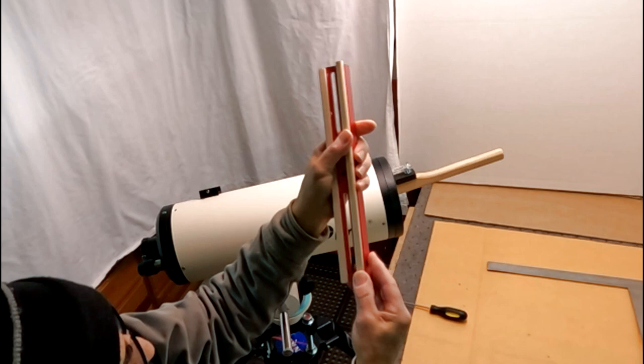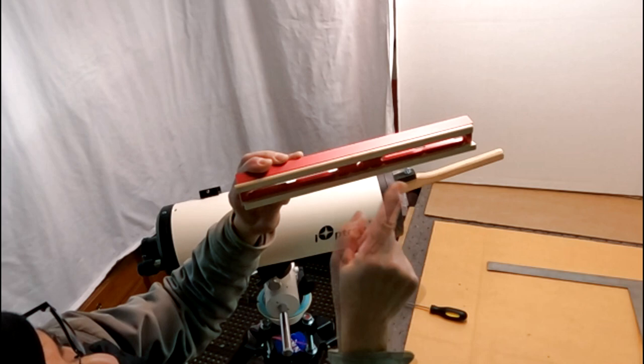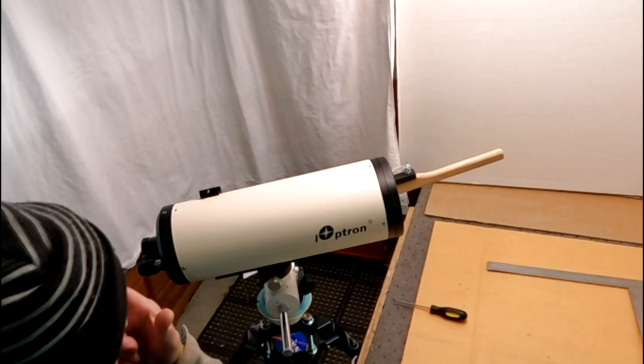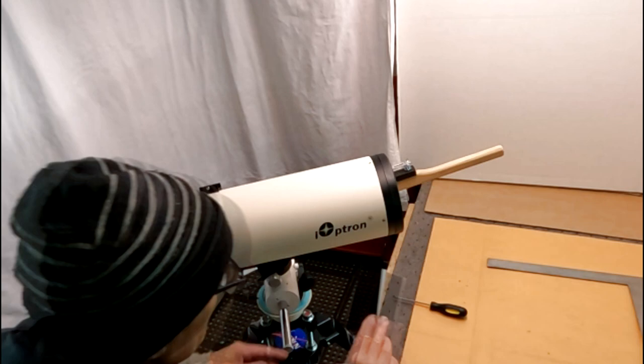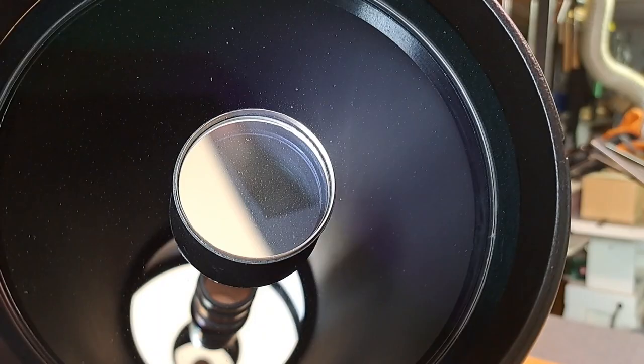Nice and snug — drop that in and now you have a ridge underneath. This allows the dovetail to straddle the circumference of the OTA and it's not going to slide off because it's in the groove, plus it'll be pressure-fitted against the side. Because I'm going to be flocking this anyway, I figured why not remove the dovetail and upgrade it while we're at it. This is the flocking material I got from Scope Stuff and it does a nice job of keeping light from scattering around.